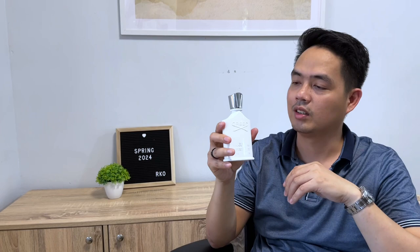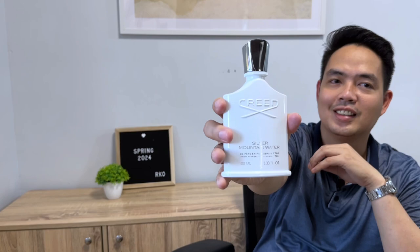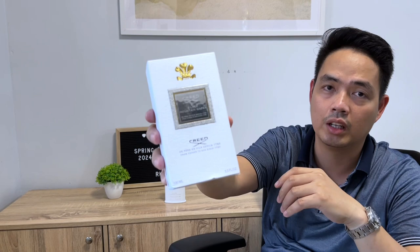Without further ado, the fragrance I'll be talking about is Creed's Silver Mountain Water. It comes in this white bottle — a very nice, unique looking bottle. As far as I know, it is the only bottle from Creed that is in a pure white color. Looking at the presentation, we have the standard Creed box with the name Silver Mountain Water, some brand information, and the quantity — 100ml, 3.3 fluid ounces.